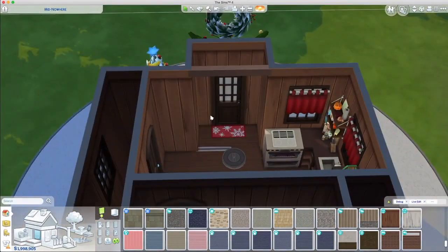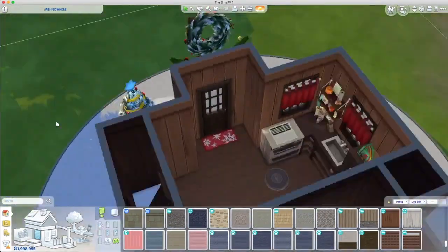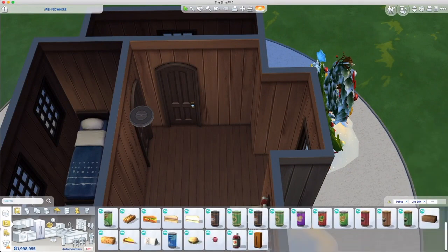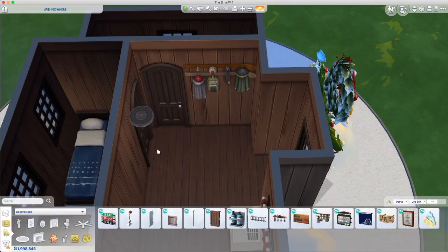I tried this, but look — you can see at the bottom the foundation pop through and I couldn't get rid of it. I left it in to show you that you can't actually put a beam in there. So I gave up on it.